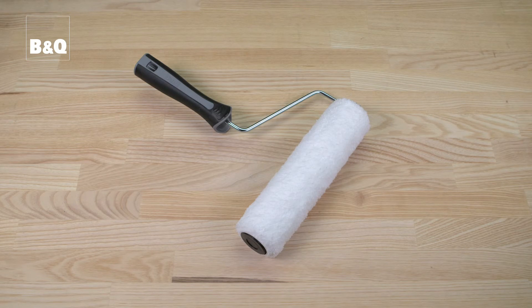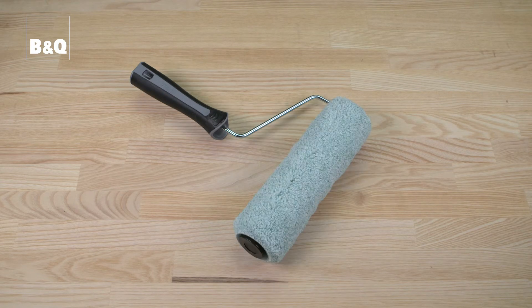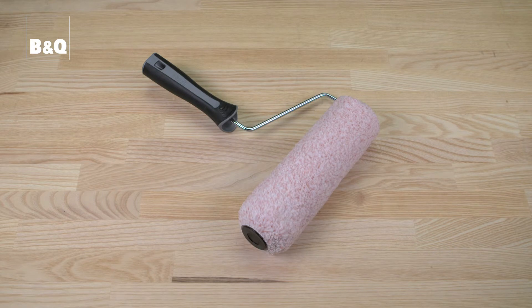You can choose roller sleeves with different pile lengths. Short pile sleeves are ideal for smooth surfaces, medium pile sleeves for semi-smooth surfaces, and long pile sleeves for rough surfaces like pebble dash.